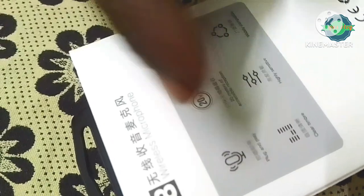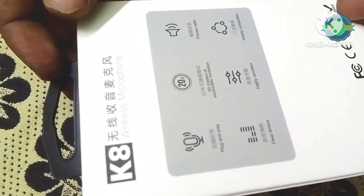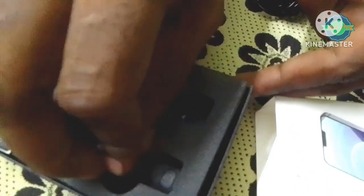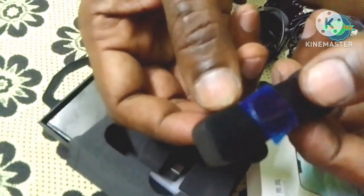The plug and play is easy to do on the phone. We will talk about the transmitter. It is 5M.